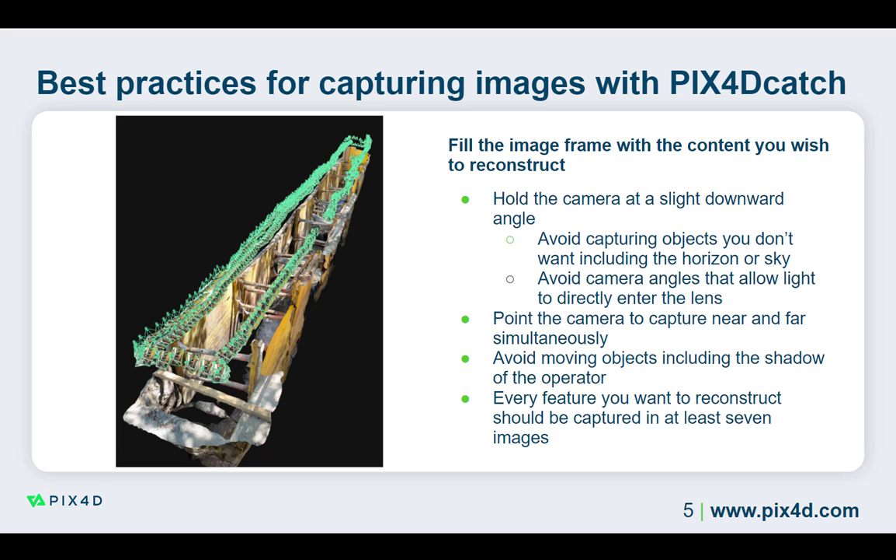While capturing images, it is important to avoid capturing moving objects, including your own shadow. Pay attention to what the camera displays on the screen. If objects such as people or vehicles are moving in the project area, you can pause the project by tapping the pause button or stopping moving. Once the moving object has passed, continue the image capture process.